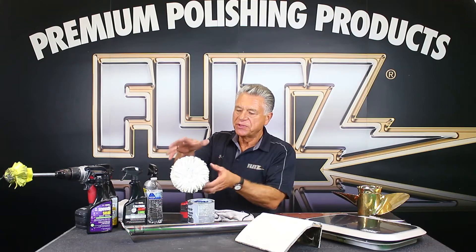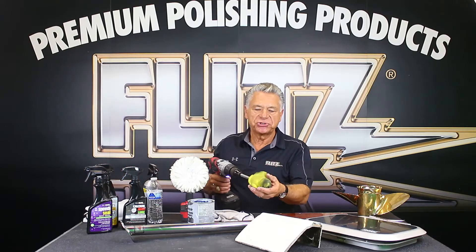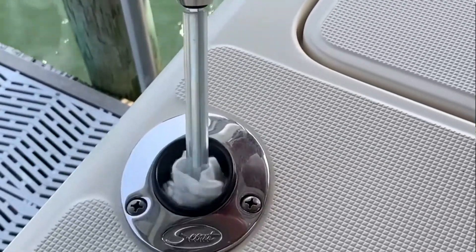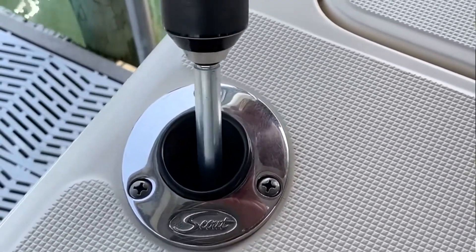These buffers come in different sizes. This is a seven-inch buffer, one of the biggest we make. We also make five-inch, three-inch, and two-inch versions. I should mention rod holders — if you've ever tried getting inside a rod holder with a toothbrush to get all the mold and mildew out, these tools are ideal.